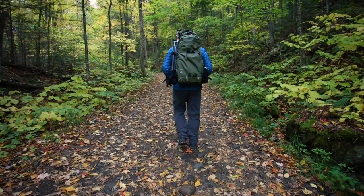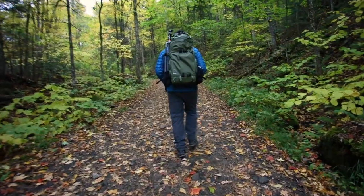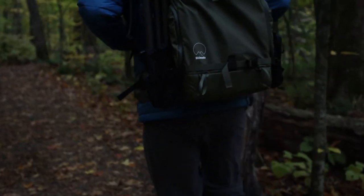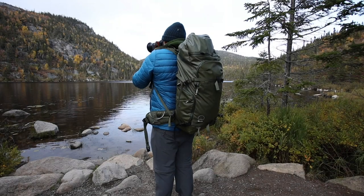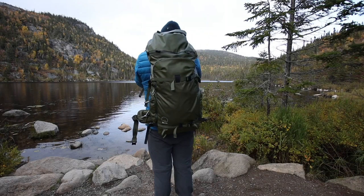I really found it hard to find something bad with this bag — I really couldn't find anything bad about it. I just really like how everything was thought of. They took what I like about the Explore more series and made it even better.